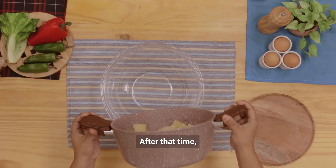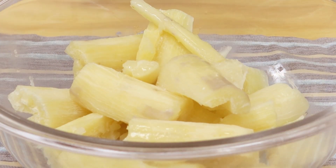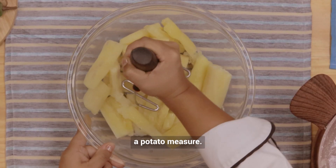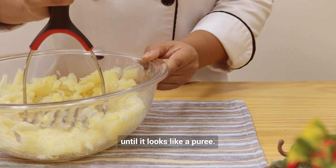After that time, we drain the water and put our cassava in a bowl or large container. The next thing will be to crush it. We're going to do this with the help of a potato masher or a molcajete. Mash it hard until it looks like a puree.